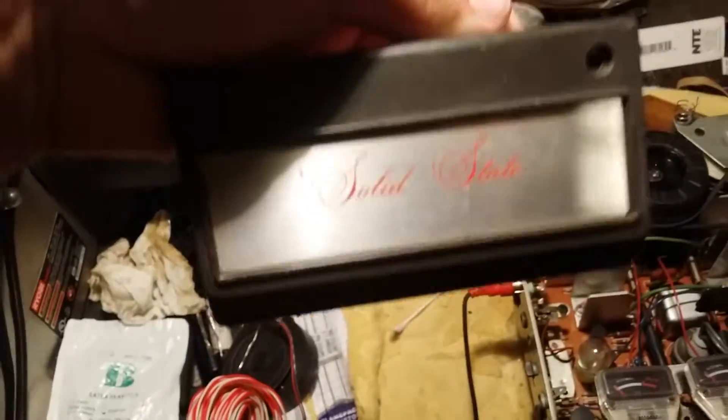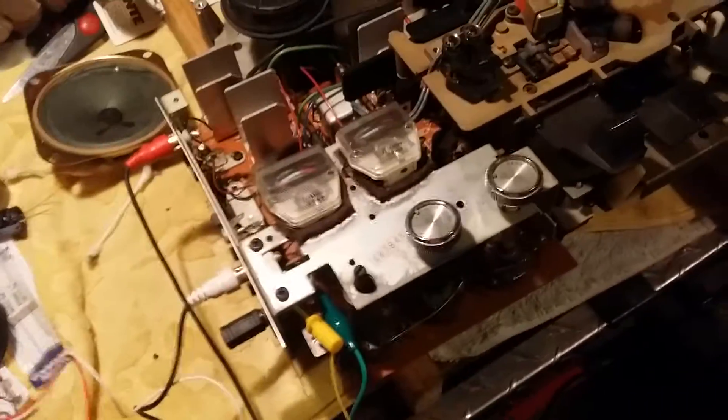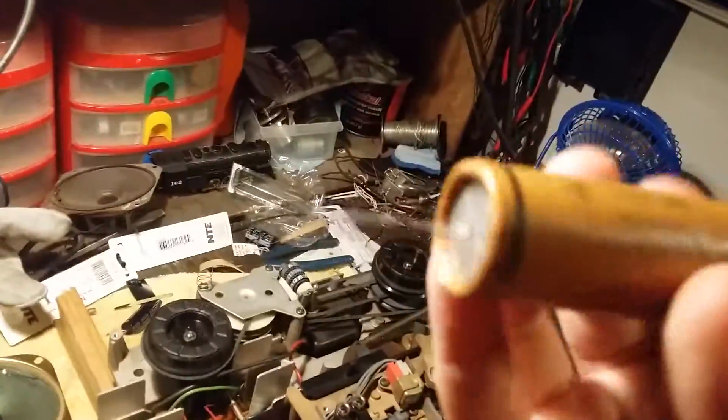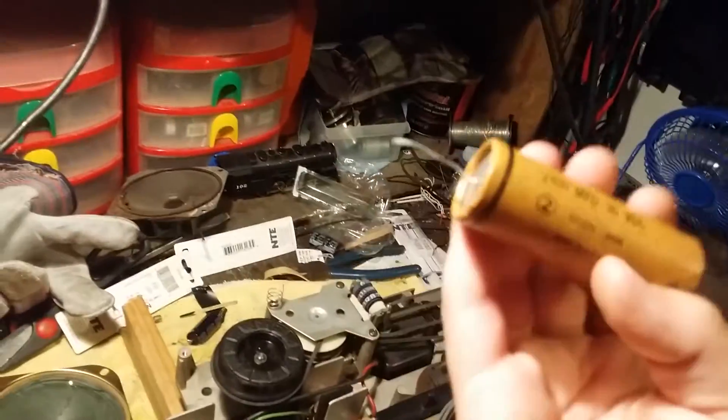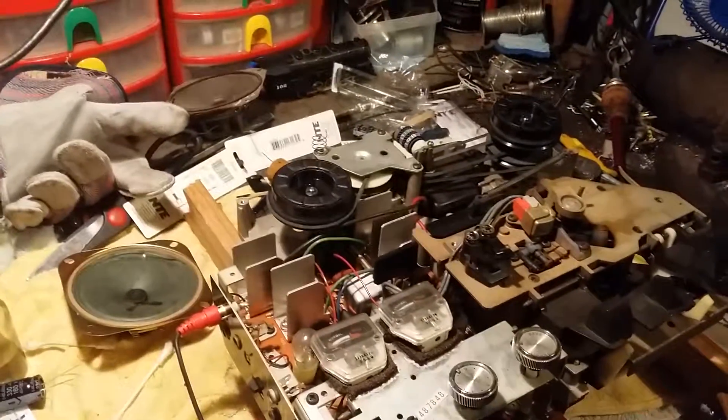Here's the little front plate — it says 'solid state,' so this was still when solid state was taking over from tubes. Sadness — RIP vacuum tubes. Anywho, let's get some Crosby, Stills and Nash on here. Oh wait, before we do — this is a capacitor I replaced. Look at that thing: 2400 microfarads. It's giant!